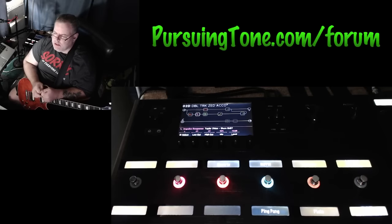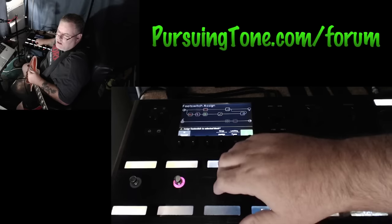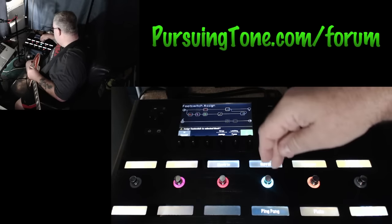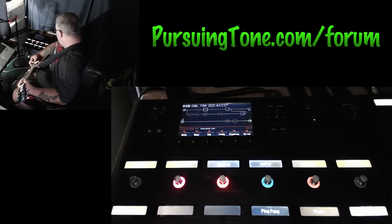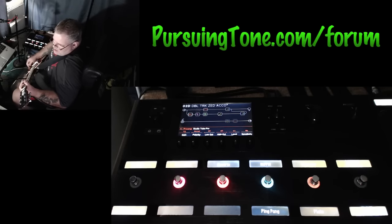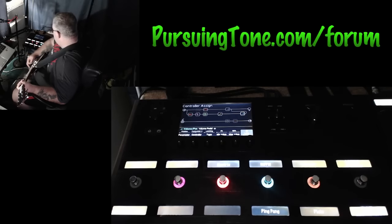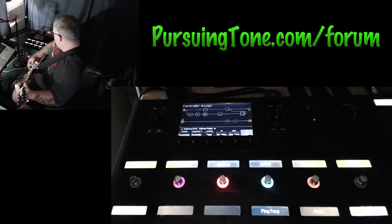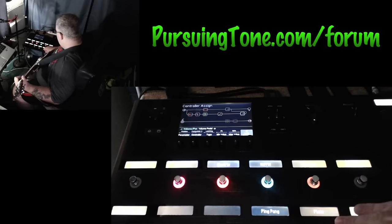Here's a patch called Double Track Zed Acoustic. You've got a way to turn the acoustic off and then the controller sign off for the electric, and you can turn nothing — which makes it so you get kind of a dry tone. Turn it on for electric and the acoustic is delayed just a little bit to kind of give you a double-track feeling, with plate reverb.